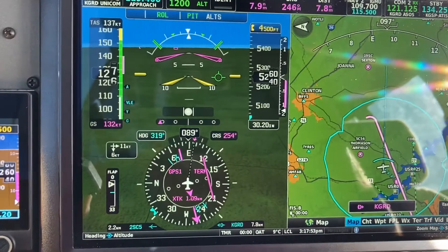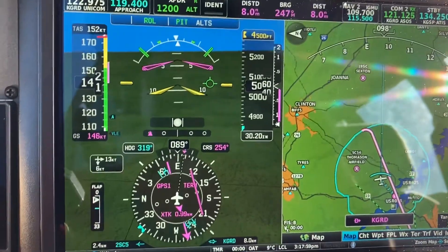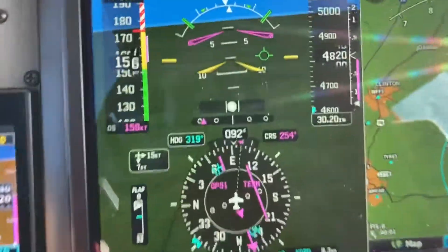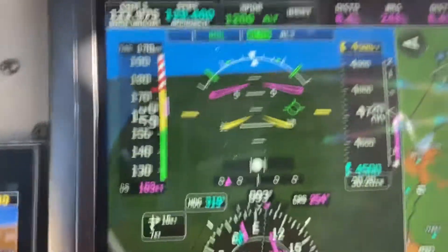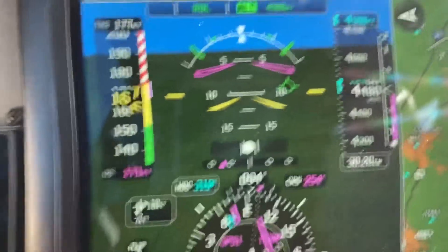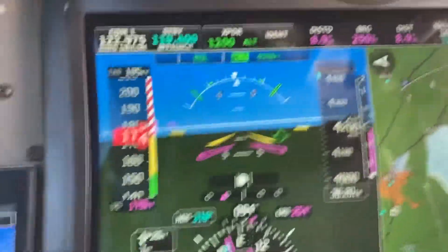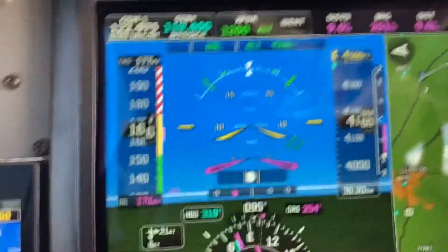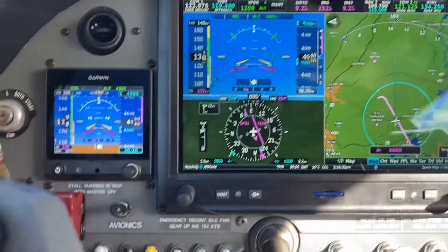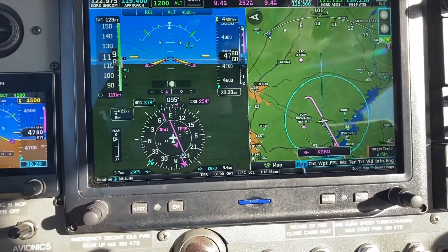Having to push pretty hard to get it to descend. And our airspeed is coming up. So I didn't get it to engage on descent — I don't think I was going fast enough for it to, and I didn't want to push it. So we'll leave that one alone.